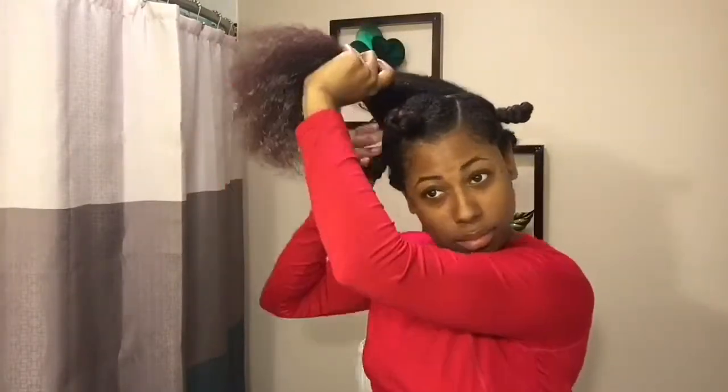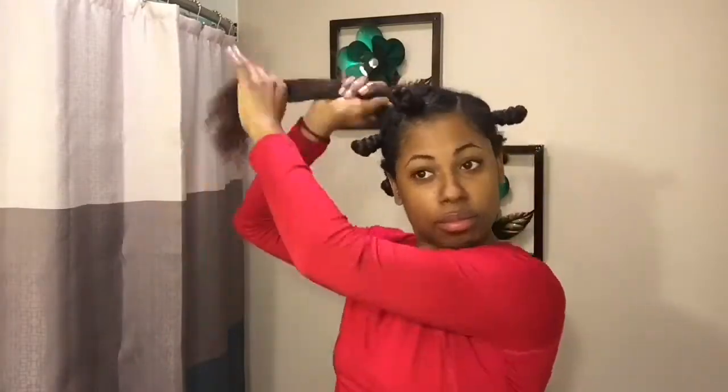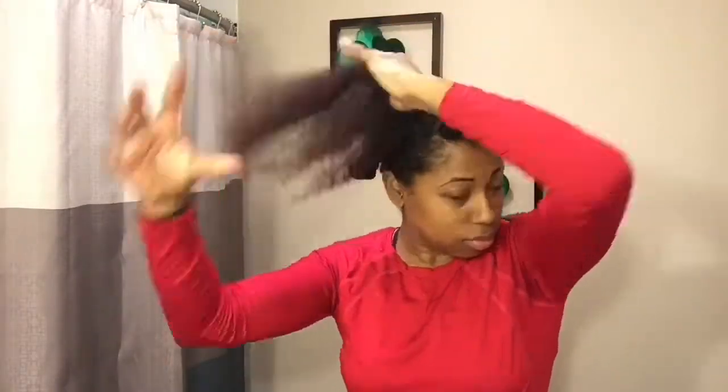Now that I'm on my last one, I'm going to repeat the same steps: detangle, apply the mousse, apply the grapeseed oil, twist, and then wrap my hair around itself to create a bantu knot.